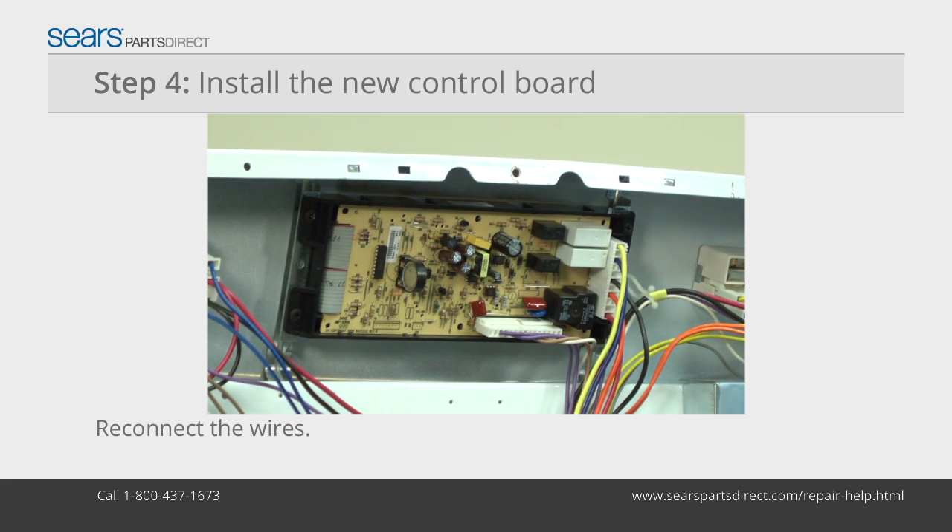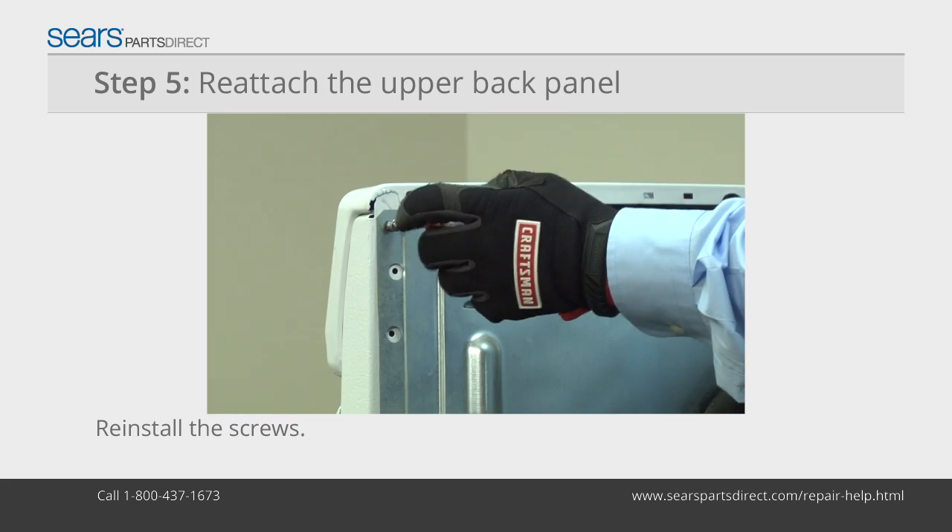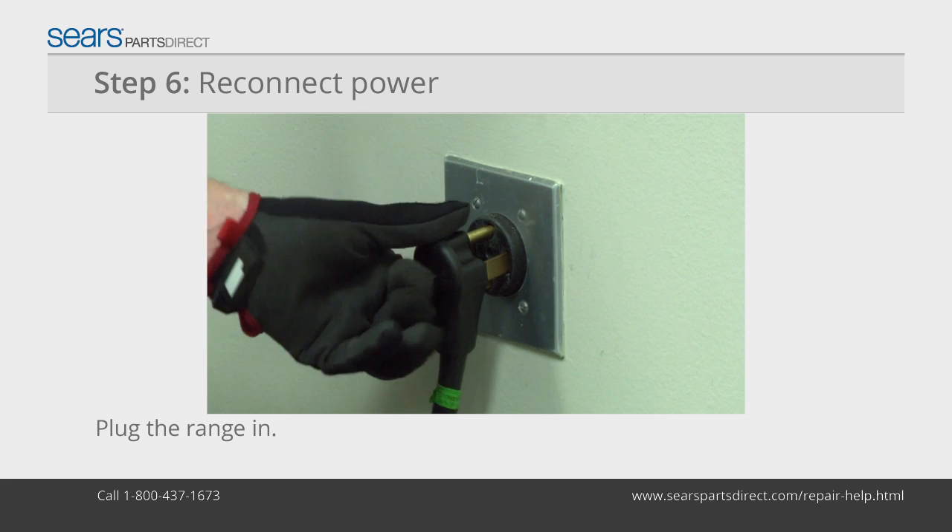Reconnect all of the wires. Put the back panel in position and install the screws. Plug in the range.